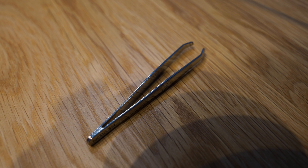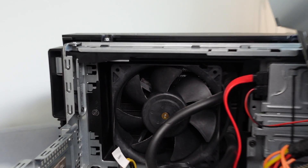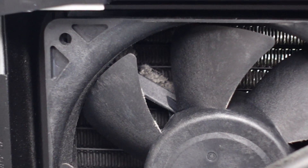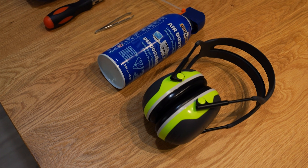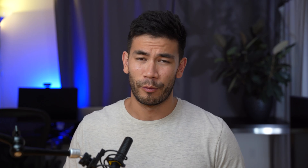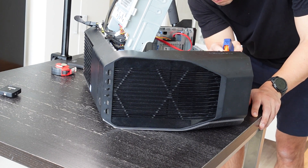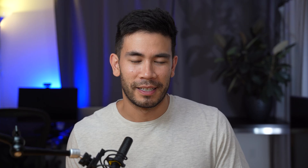The third item I highly recommend is to have tweezers on hand. This is going to be very helpful to extract those dust bunnies that get stuck or lodged in between fans or deep into the motherboard. The last item I want to mention is to have protective gear, namely earmuffs. Blowing compressed air can get really loud, and running your vacuum at the highest level can also be very piercing to your ears. So wearing earmuffs is definitely a good idea.